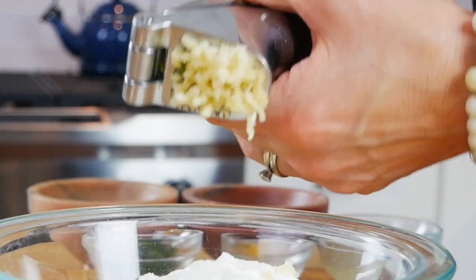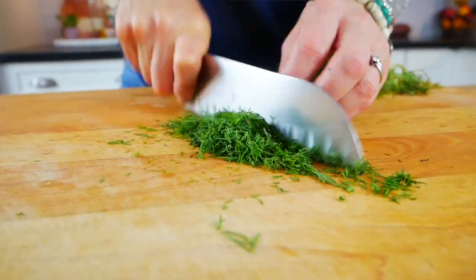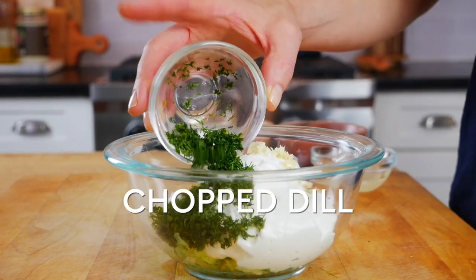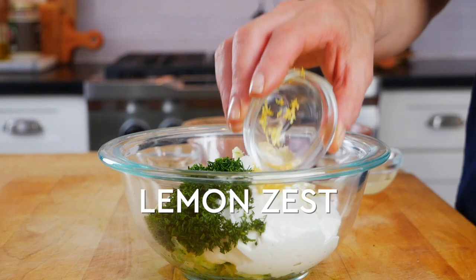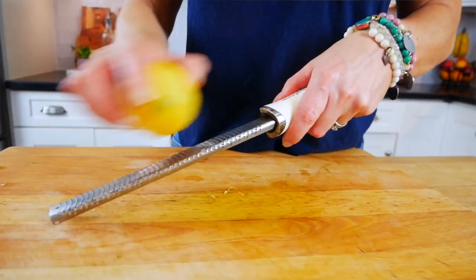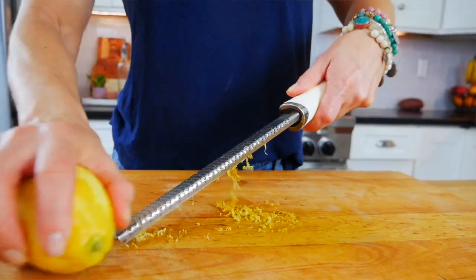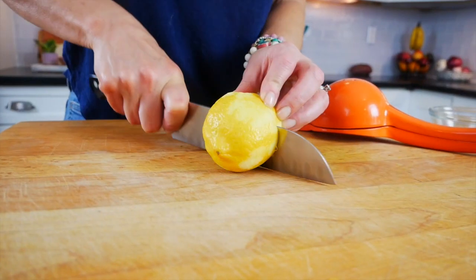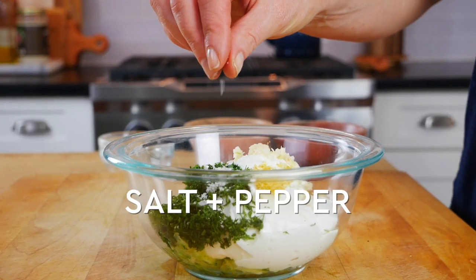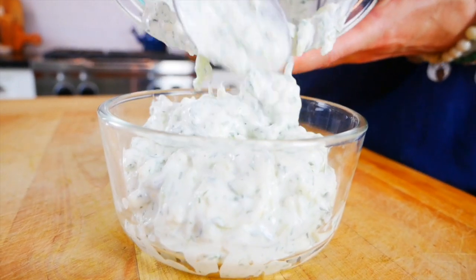Then I add one clove of crushed garlic and a tablespoon of fresh chopped dill — fresh is ideal, but you can sub in one teaspoon of dried dill. Then a quarter teaspoon of lemon zest: remember, the zest lives in the oil of the skin, so zest only the bright yellow part and stop when you reach the white pith, which is bitter. Finally, one tablespoon of lemon juice from that same lemon, a fat pinch of sea salt, and a little black pepper. Gently stir it all together and set it aside while I make the burgers.